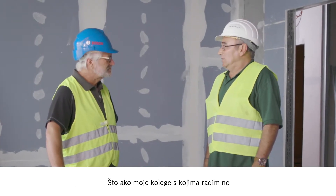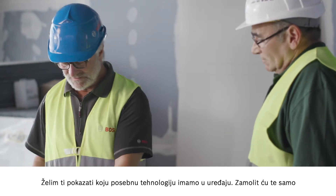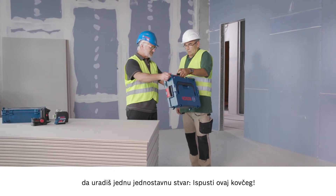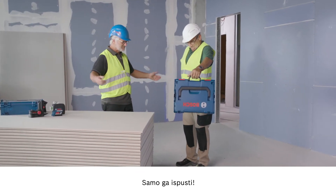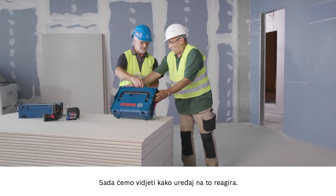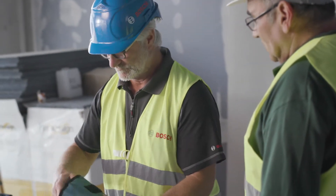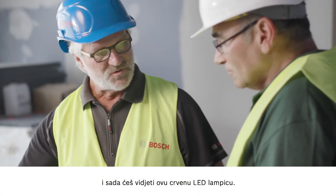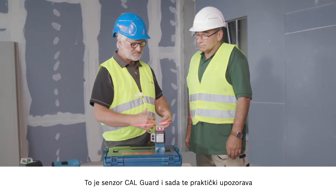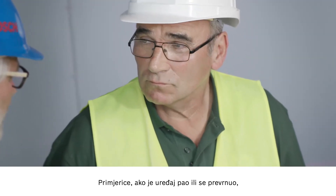What if my colleagues don't take care when using the tool? You never know. Let me show you some special technology in the tool — I just need you to do one simple thing: drop the case. Now let's see how the tool responds. If I take it out quickly, you can see this red LED. That's the CalGuard sensor, which warns you when something has happened to the tool — for example, if the tool is dropped or falls over.